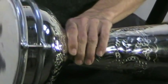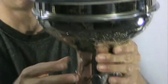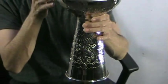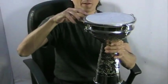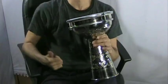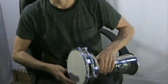With the goat skin head and this particular goblet shaped body, which is wider on top, it gives you a very narrow throat opening up. It gives you a deep dum and a high tek with quite a wide difference between the two in pitch. And with the natural goat skin head, you get a very old fashioned warm sounding drum.